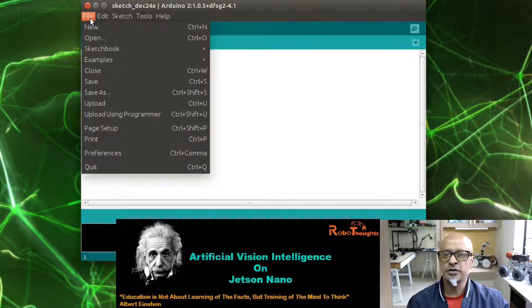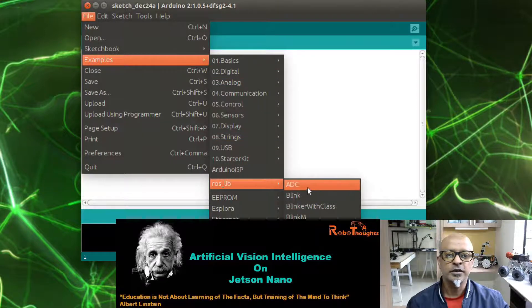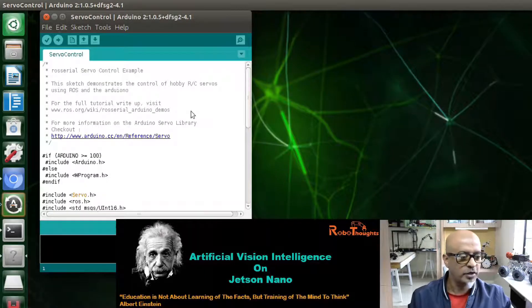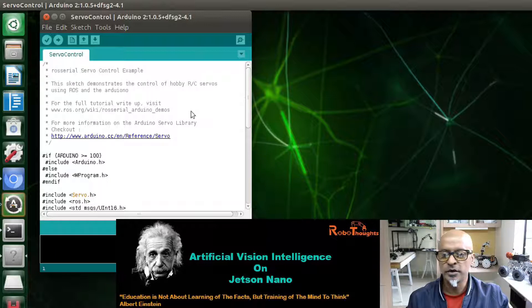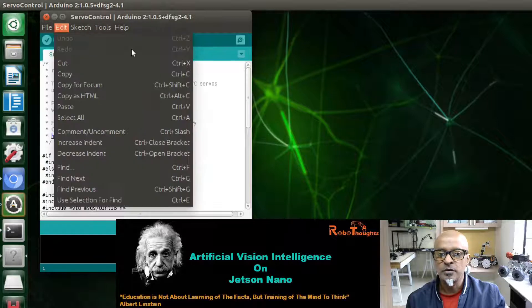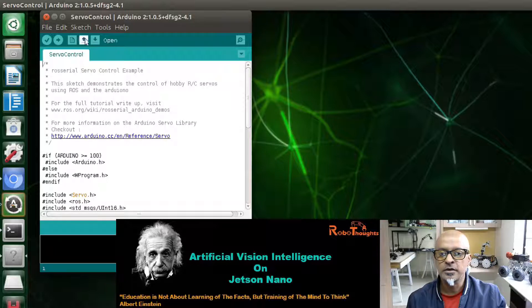Go to File, then Examples, and you will see ros_lib. Open 'servo_control' — that is the pre-built program. Once you open it, upload the sketch to Arduino. It is connected to ACM0, so let's load the sketch.